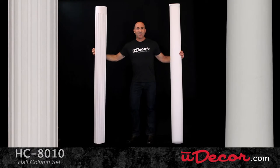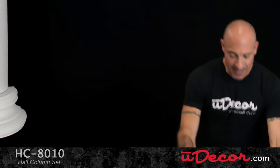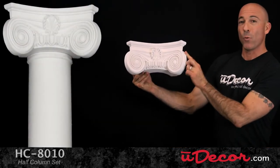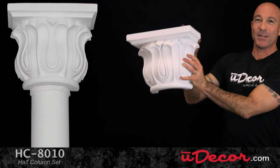This gorgeous set comes in three elements: the shaft, which is featured in both a smooth and a fluted design. Then at the bottom we have this Doric style base. And at the top, the capital piece, which comes in three different styles.